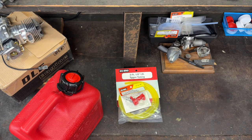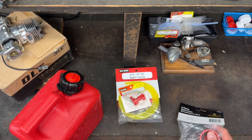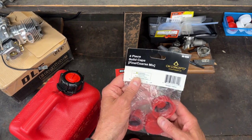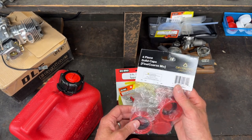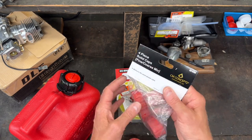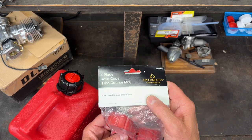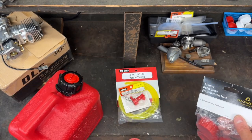The last thing I got was these solid caps. I'll tell you why I purchased these in just a second. They're sort of universal and these will fit this particular gas can. Unfortunately they come four in a package — I don't need four but I had to buy them that way. These are by CM Concepts.